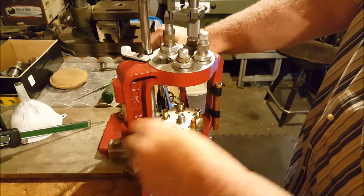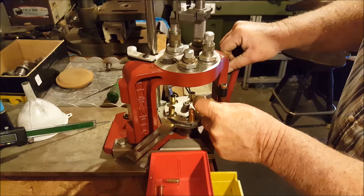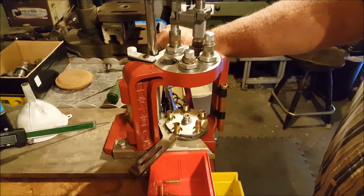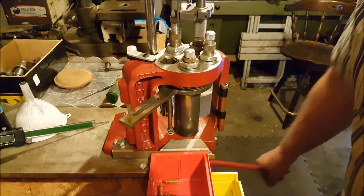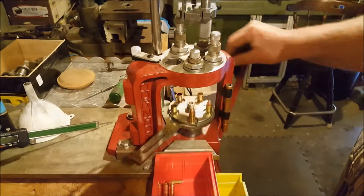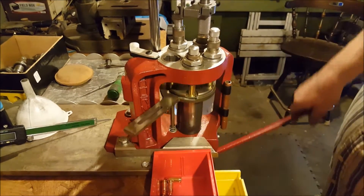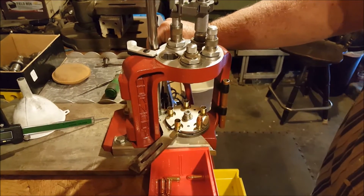I'd like to put in a plug for Highboy76. If you've watched any of his videos, they're excellent and he does a good job. He seems like an expert — he'll probably tell you he's not, but he really knows his stuff when it comes to the Hornady Lock and Load AP Press. When something goes wrong with my press, I get online with Highboy76, find his video, and it really works out good.